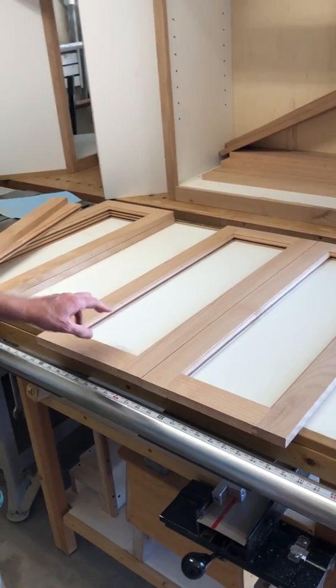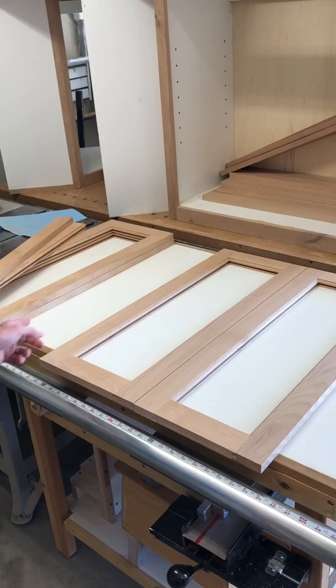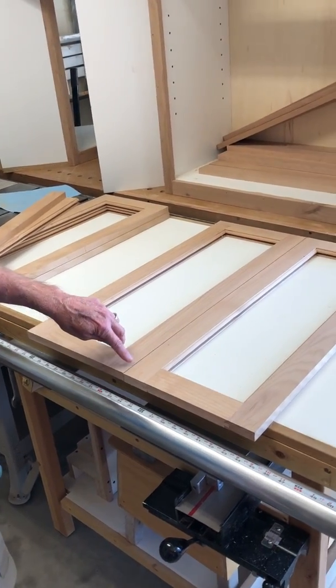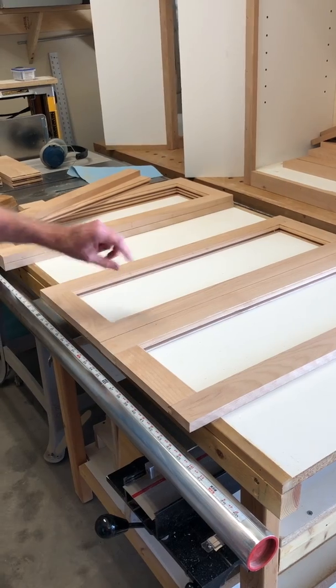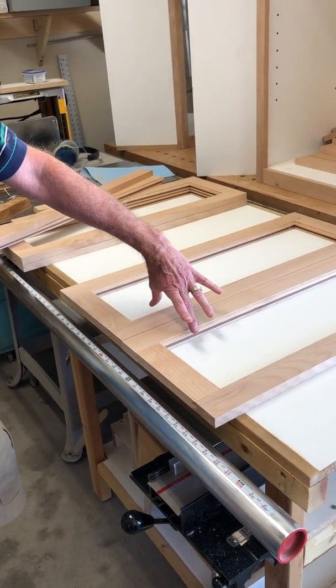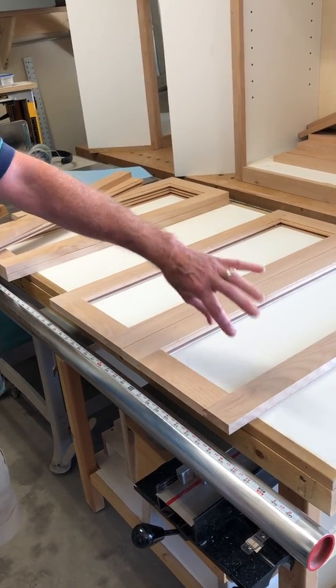We have the two door frames ready to accept the raised panel inside. When it's all finished it will overlay a half inch on the opening and leave about three thirty-seconds gap in the middle. That creates a shadow line that separates the two pieces. If it's not that tight it looks like you made a mistake and made the center rail too wide, so the shadow line shows you that everything is symmetrical.